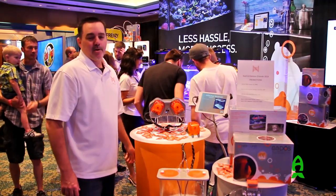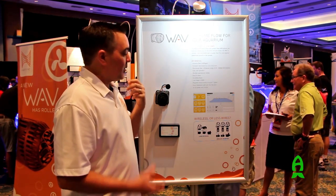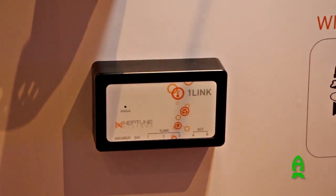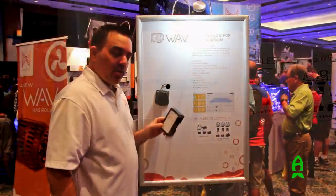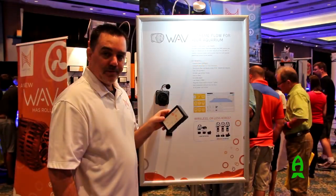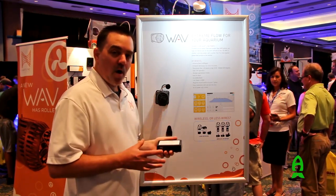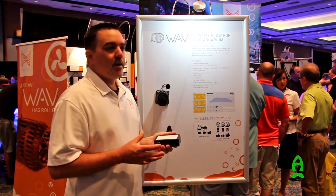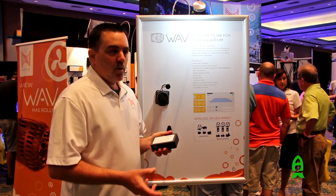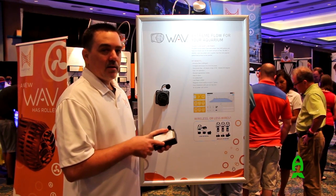Now let's look at something we released last year — it's called the Wave. The Wave is a circulation pump, a power head for your aquarium. It plugs into a new module called the One Link. What's really cool is that three wave pumps can plug into one of these modules with one power supply. That means you get rid of a ton of wires under your aquarium. With most power heads, you end up having a power brick, a control module, and a power cord. With the Wave, you can plug three of them into one power brick and connect it right into your Apex.